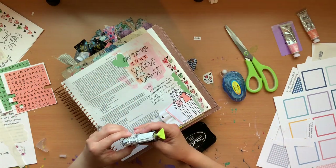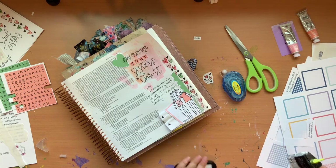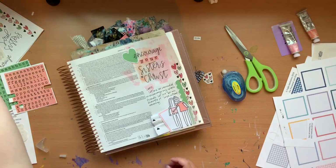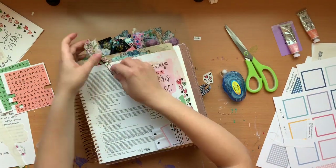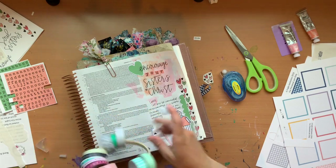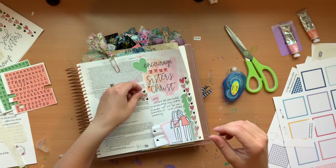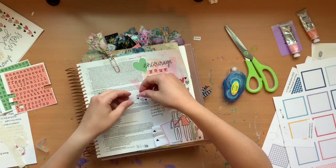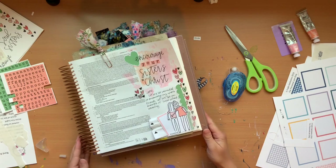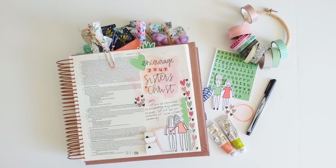Then I'm going to grab my date stamp and put the date at the bottom of the page. I stamp it over on the side first to get a little bit of the ink off so that it's not too dark. Then I'm going to add a coordinating page clip at the top and anchor it down with some of that grid washi that I used at the bottom of the page. I remembered that little heart sticker I had cut out earlier and decided to put it right next to my little prayer. And that is going to do it! If you liked this video, go ahead and give it a thumbs up and make sure you subscribe to our channel so you don't miss anything.